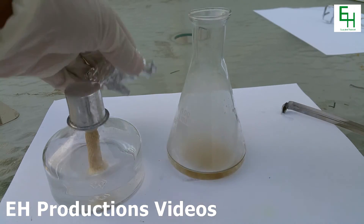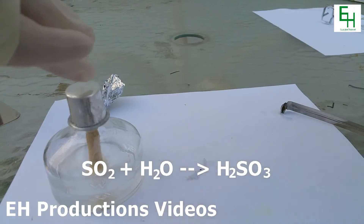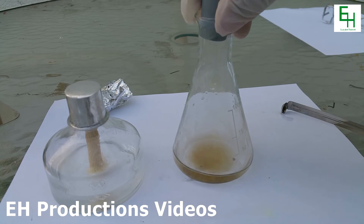I'm going to now cap it up with a stopper. I'm gonna swirl this water around to dissolve as much of the sulfur dioxide as I can. All right, I think that should be good enough.